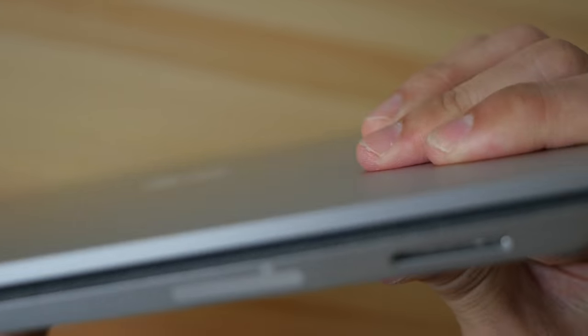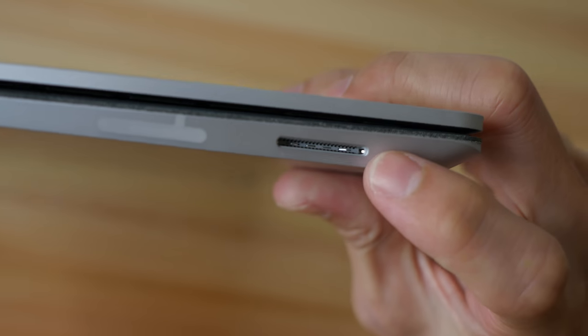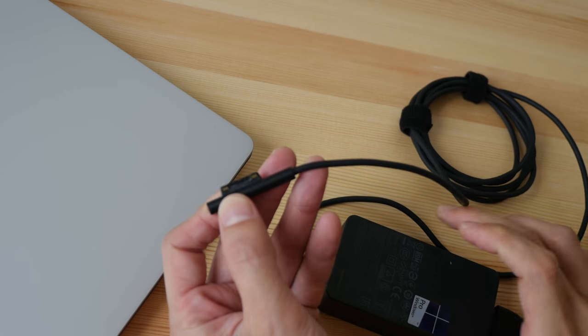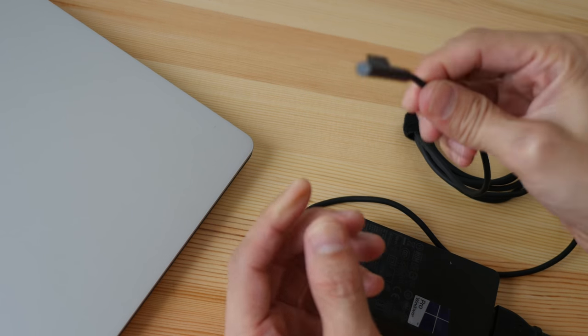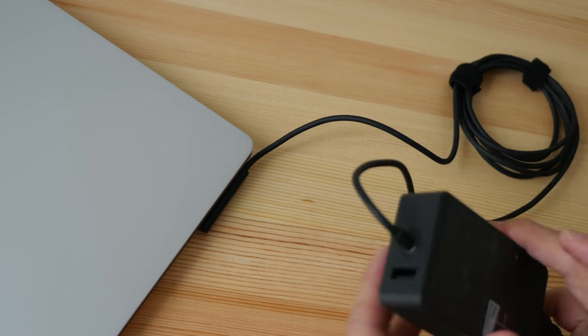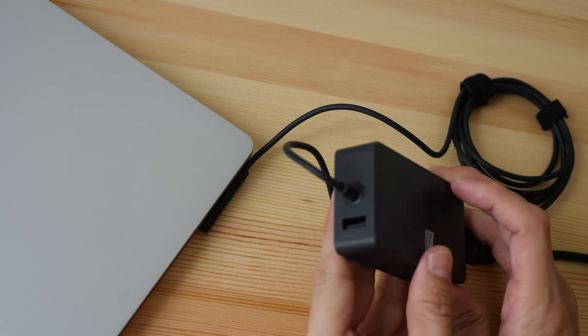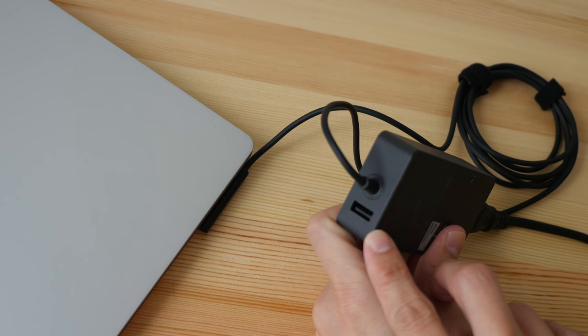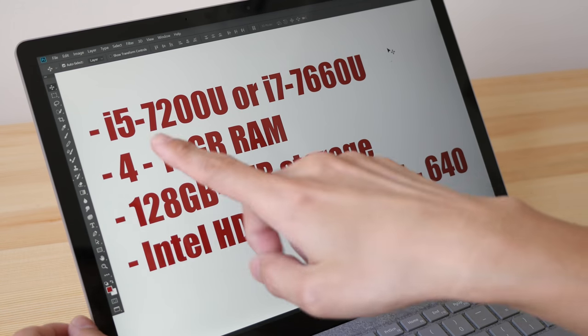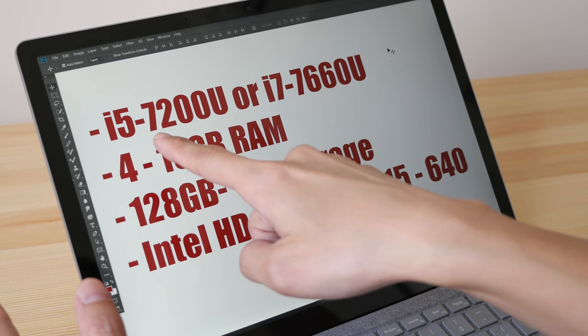There's also this strange thing here which is the Wi-Fi antenna, and here we have the power port. The power cable included is the same one from the Surface Pro — it's magnetic and proprietary, you just slot it in. The adapter also comes with an extra USB 3 port.